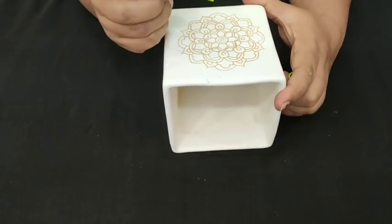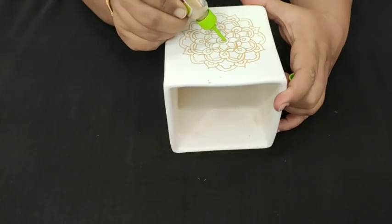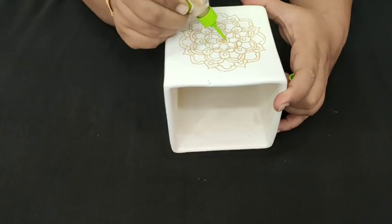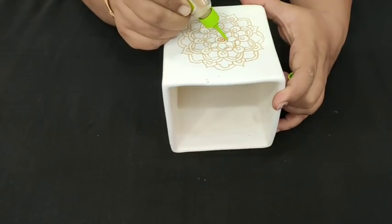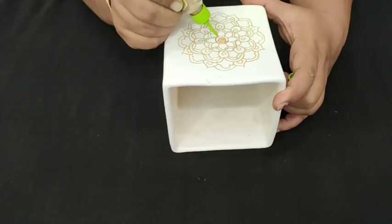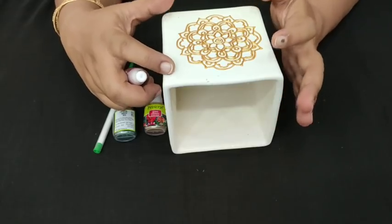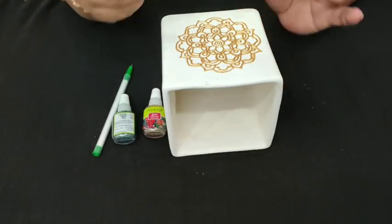I am done with the tracing part. Now it is time to outline the design. Take your 3D outliner and outline the complete design. Be very careful because glass colors are in liquid form — they will flow outside if you leave any gap in your outlining. Now I am done with the outlining part. Just leave it for 15 minutes, and after that it is time to fill the colors.